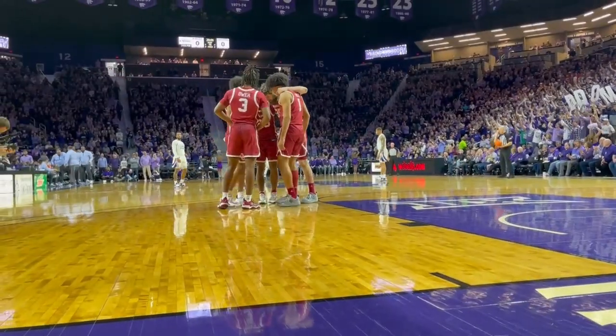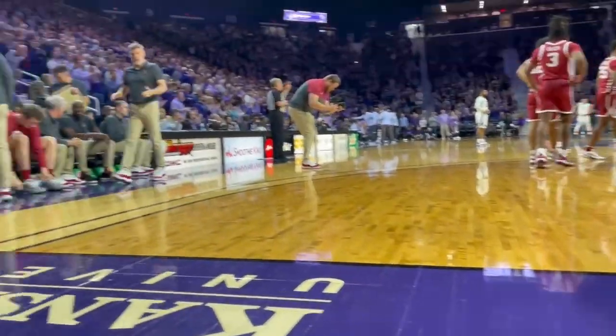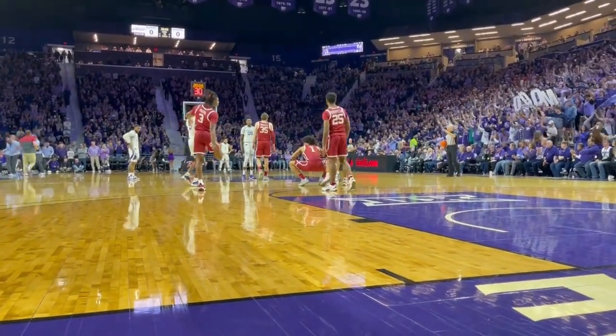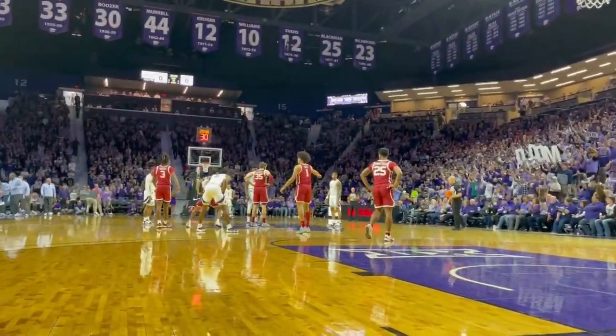I'm seated in my position. You can see the teams are on the court for the opening tip. Over here to the left is the visiting team and down at the opposite end of the court is the home team. You've got the crowd in the background, the student section to the right. Let's get ready to look at some photos.